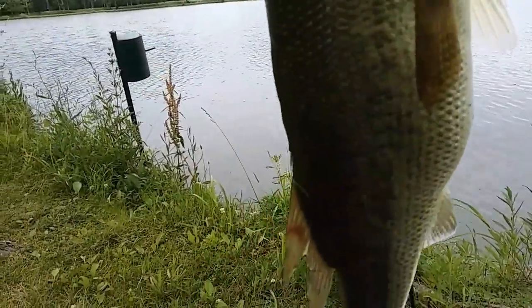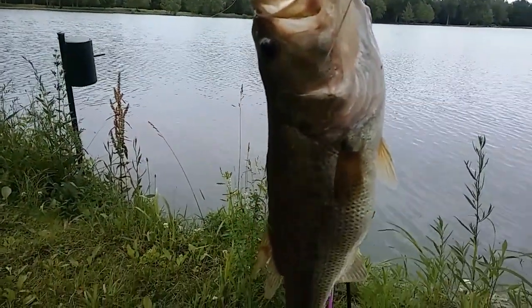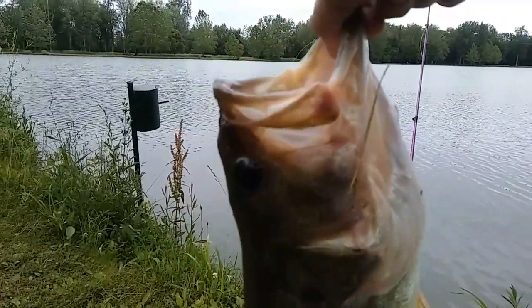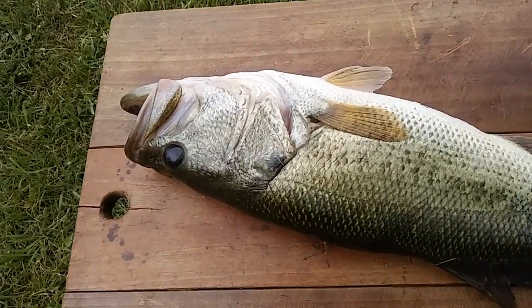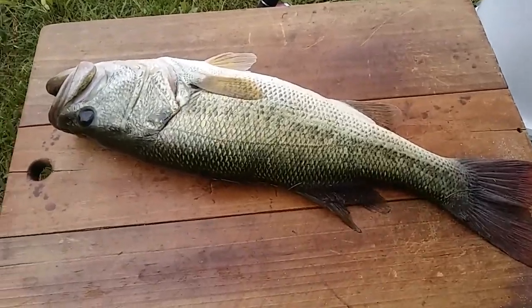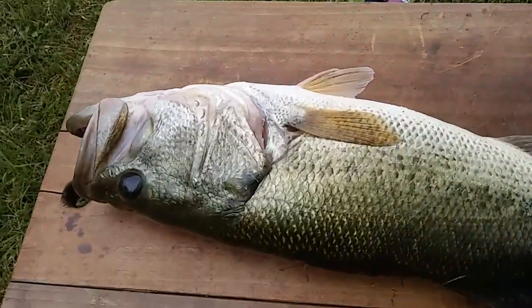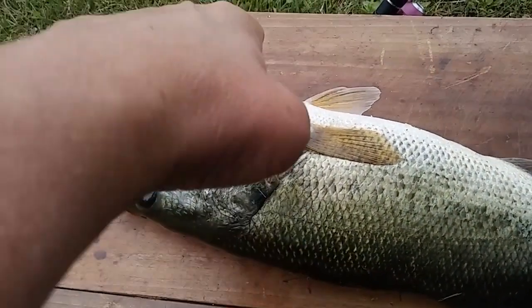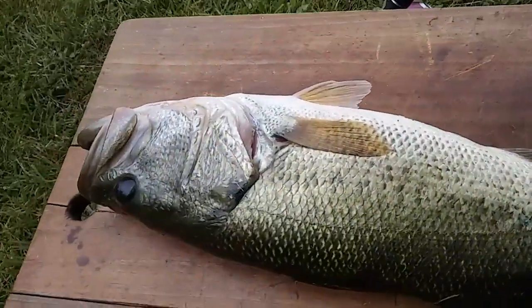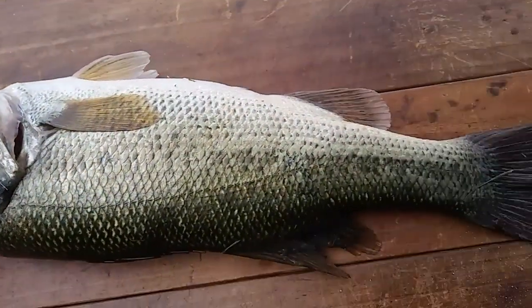I'm gonna put it on this big board and I'm gonna see if I can figure out how to film it while I am. I can't even get the whole thing in. This is my first time gutting a bass. Here it is — look, it's still breathing. I don't know how much it weighs. I don't have one of those scale things, so I guess I gotta cut it this way and then cut it down here. I don't know how I'm gonna film this, so we'll just check it out.